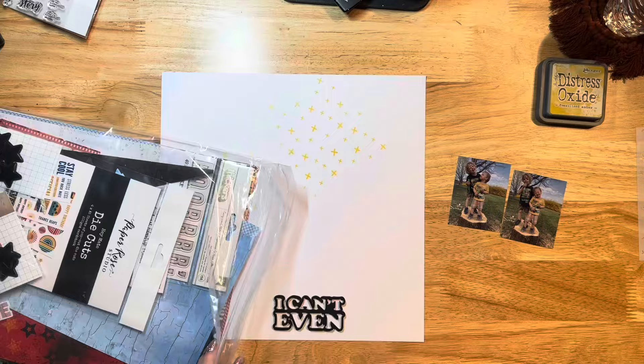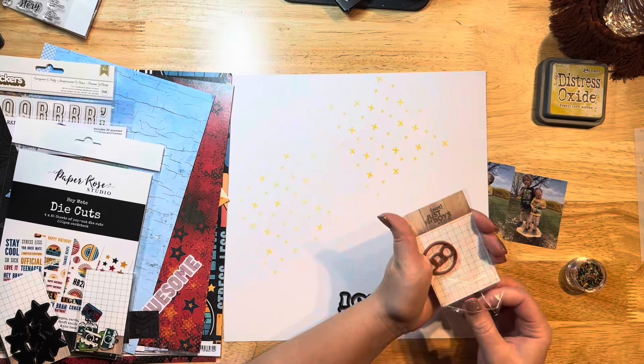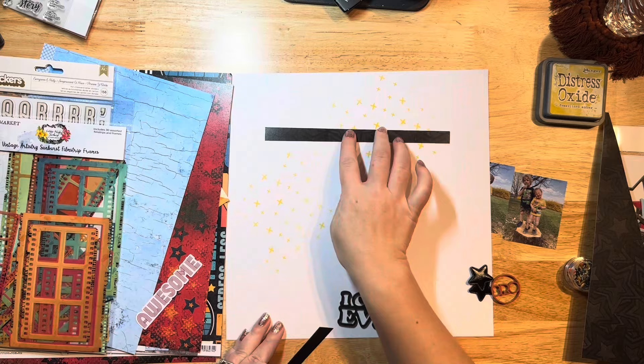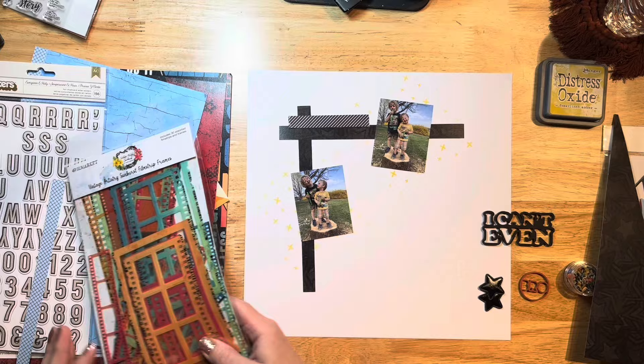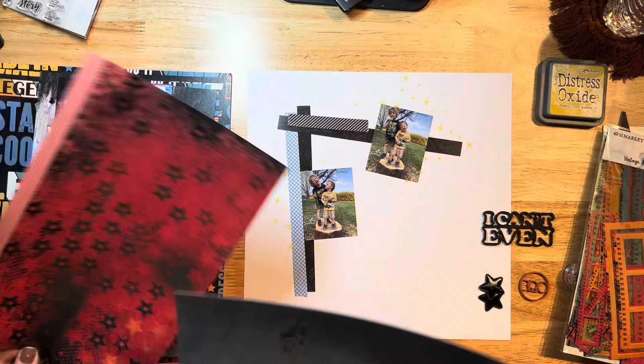I'm going to pull out this kit — this is the Rad Limitless kit from Not Just for Boys Kit Club. I have a lot of it left over, and I have a lot of branding strips in here. Paper Rose Studio products like to finish off their branding strips, which I absolutely love because I tend to use those on all my layouts. I'm pulling out a bunch of the branding strips I have left and cutting off more from the papers to use.